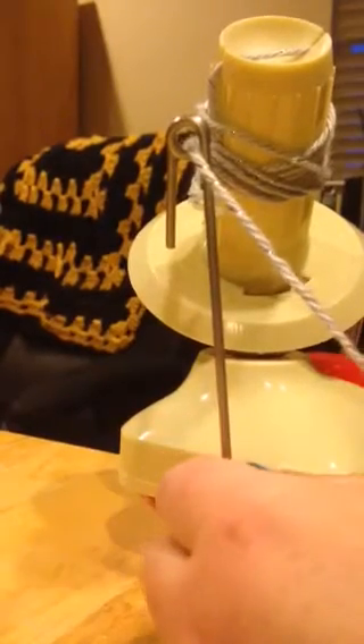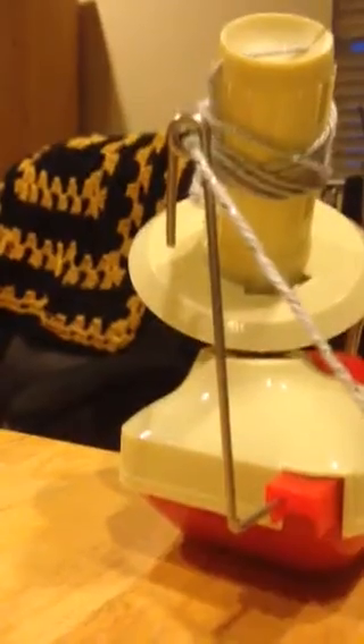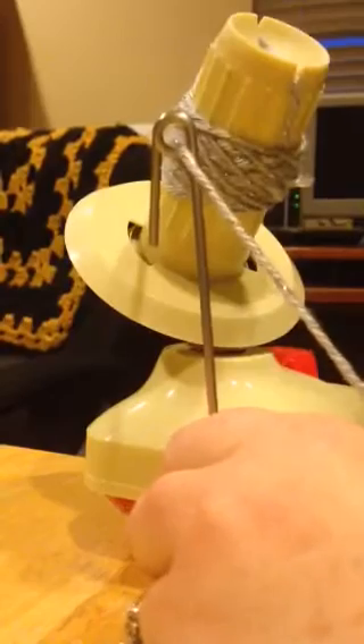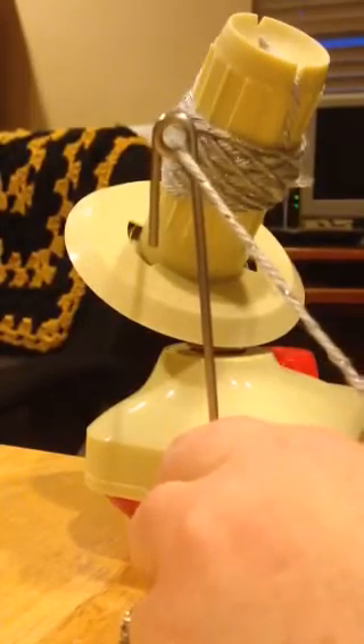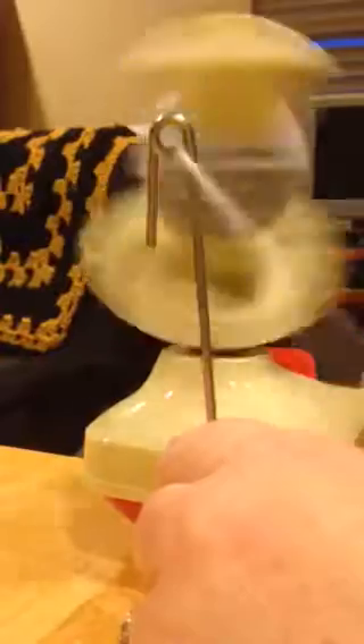I hope you guys can see this — this is how I roll my yarn, straight through there, and then I'll just start rolling. This helps to chop the knots before the crocheting. This also helps go faster instead of doing it by hand.